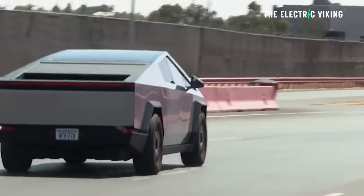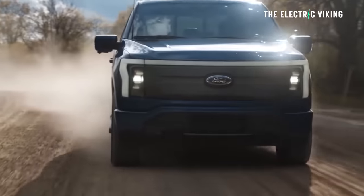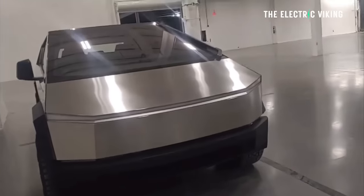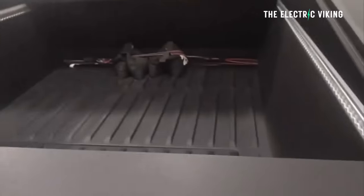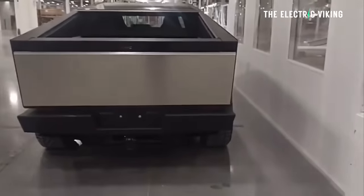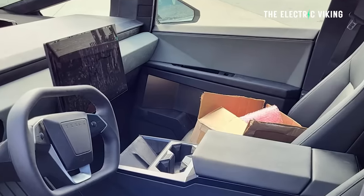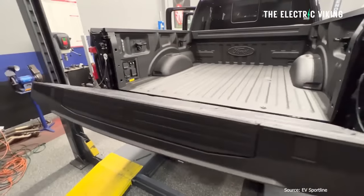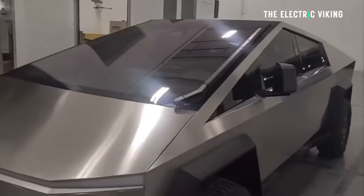This means the Cybertruck is unquestionably lighter than the Ford F-150 Lightning, and it is also bigger. It's got a much longer bed — one foot longer. The actual storage space is significantly greater when you add up the bed space, frunk space, and interior space. The Cybertruck is a bigger vehicle overall than the F-150 Lightning, which has a short bed. So even though it's bigger, it's lighter.